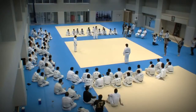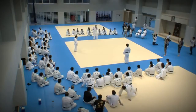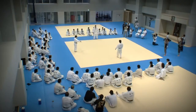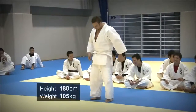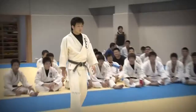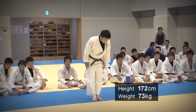Practice is important, but the best way to understand the importance of ippon is through an actual encounter. So Nicholas is going to take on some of the students. Nicholas is 180 centimeters tall and weighs 105 kilograms. His opponent is 172 centimeters and 73 kilograms. Is this a fair fight?